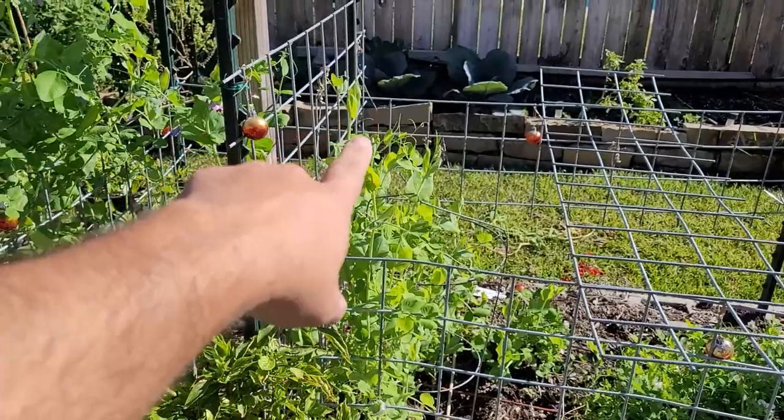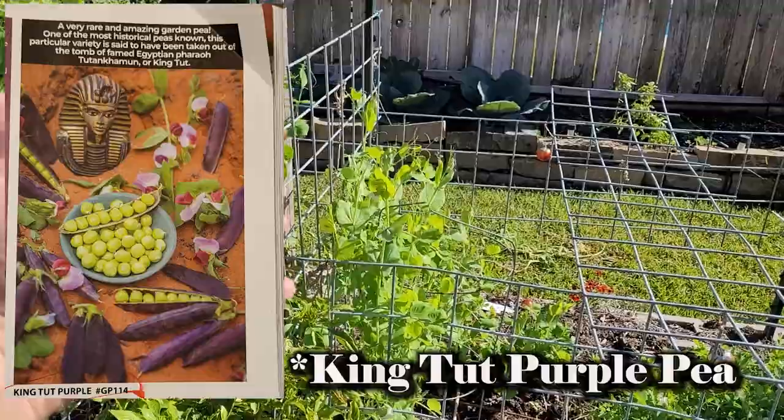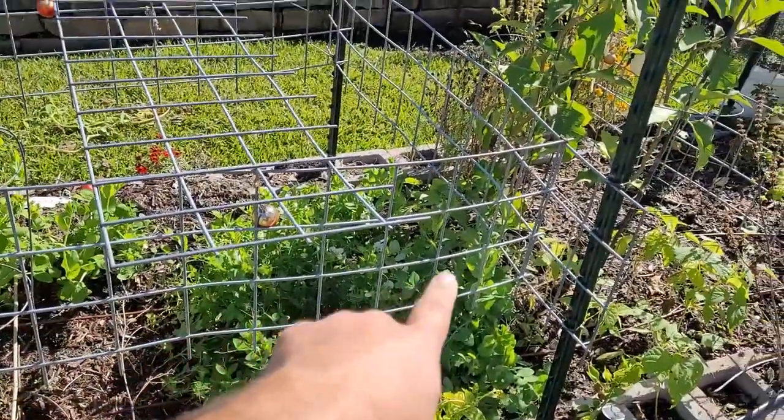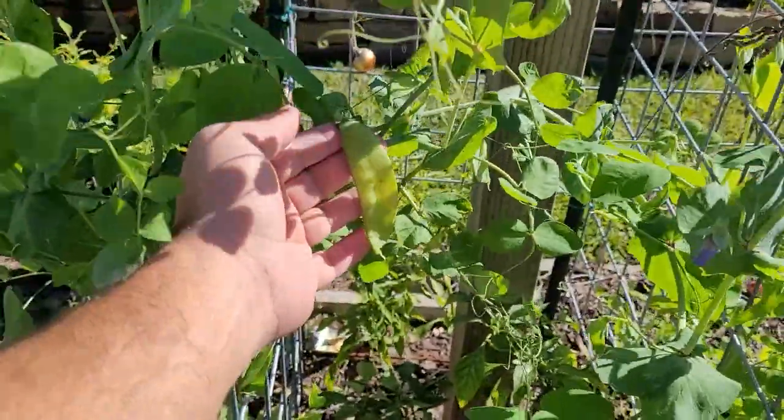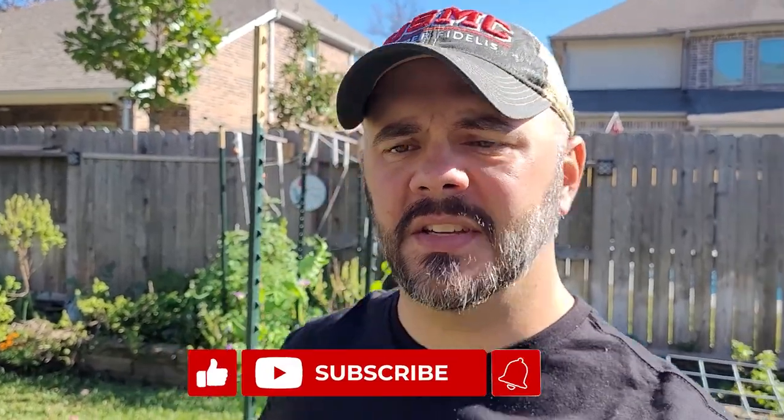Normally I start the garden tour over here, but this time I want to start where I'm really excited about. What I'm excited about are the peas. Now these are supposed to be purple hull peas — the hulls are supposed to be purple, that hasn't happened yet, but I'm excited for it. Over here are just some regular peas I threw in, and then these are sugar snap peas. Look at these things — they are producing big time. This is what I love about this time of year here in zone 9A: you start to get the cold weather crops coming on. There is nothing better in my opinion than fresh veggies out of the garden, especially peas.